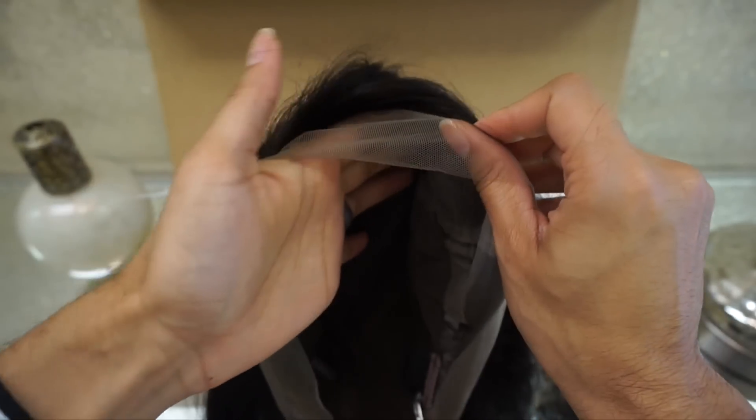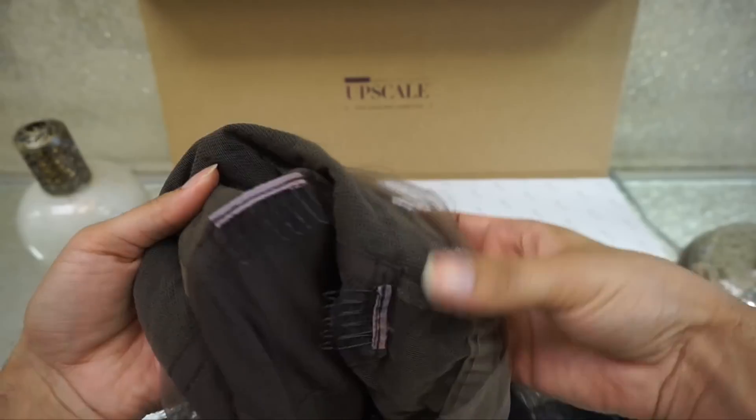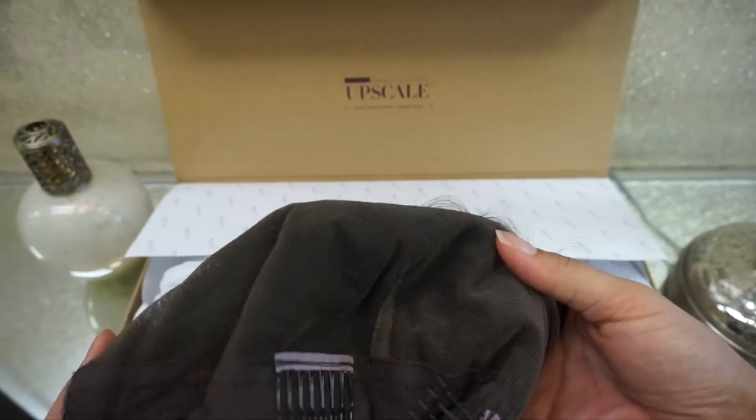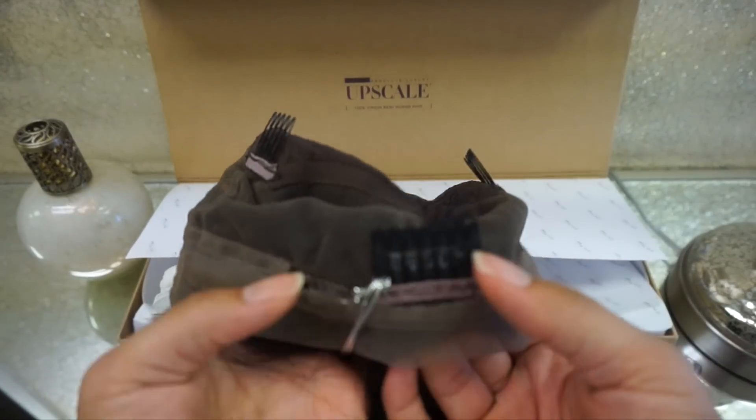This is a full lace cap. Some of you are thinking 360 lace, but no — this one is full lace. There are no tracks in this wig at all, which is nice because that means you can part it literally anywhere. That darker portion is stretchy, just so you know.